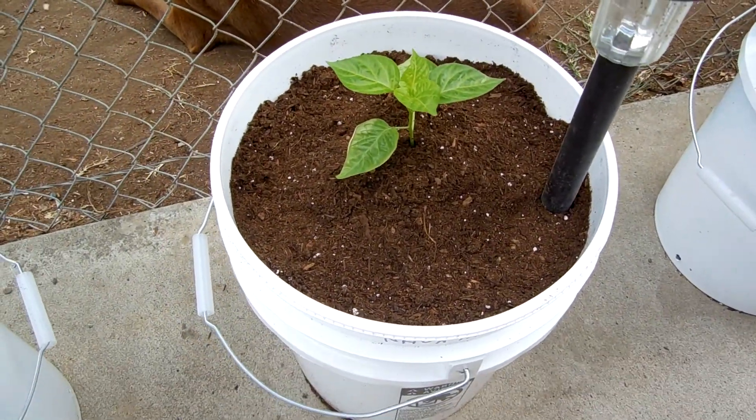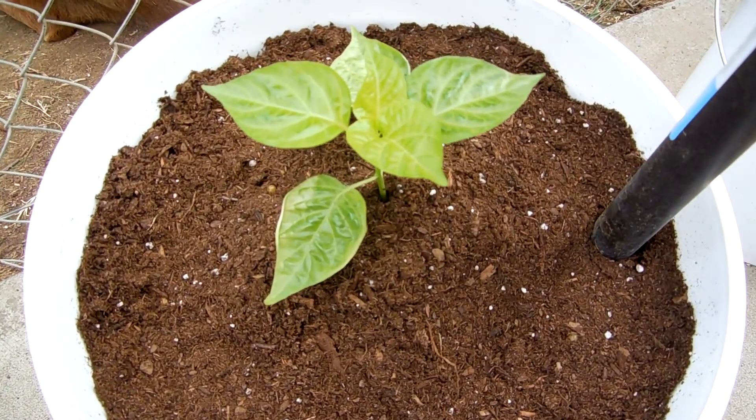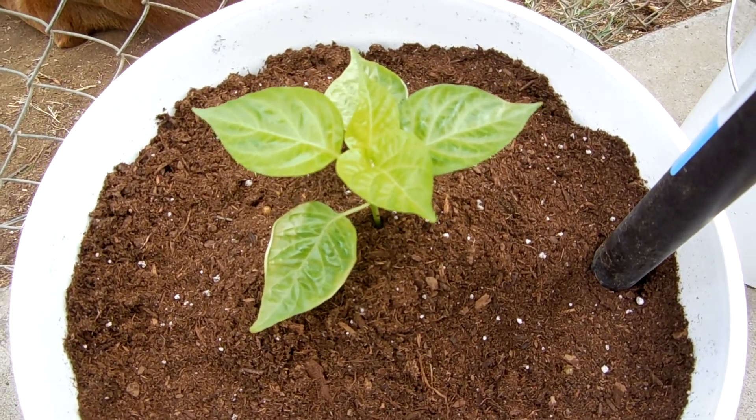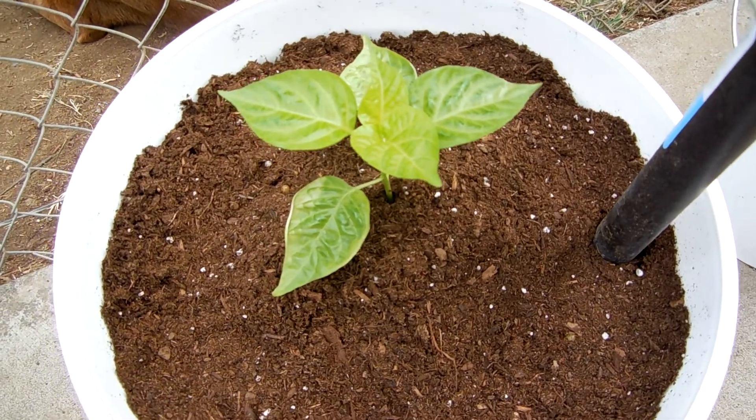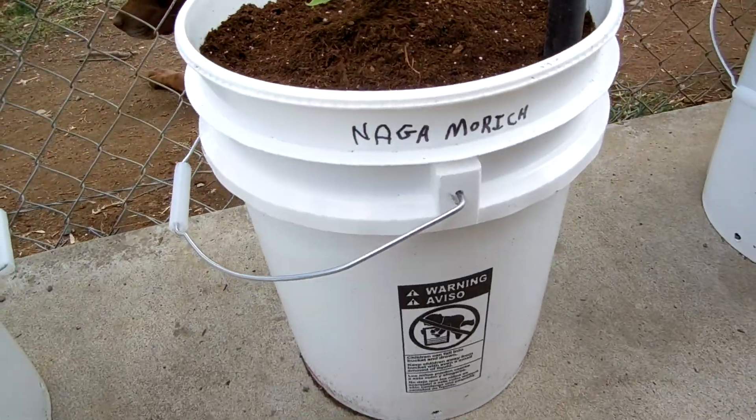This is a Nagamorich, and I just moved it to the five-gallon bucket because it was looking pretty good but it was pretty tall — actually a good eight inches. So I figured I might as well just bury the stem and put her in its final resting place there.